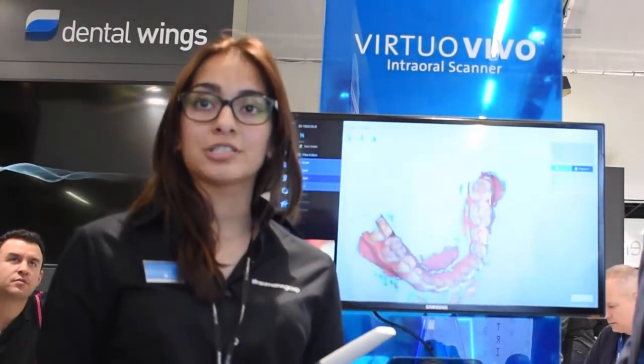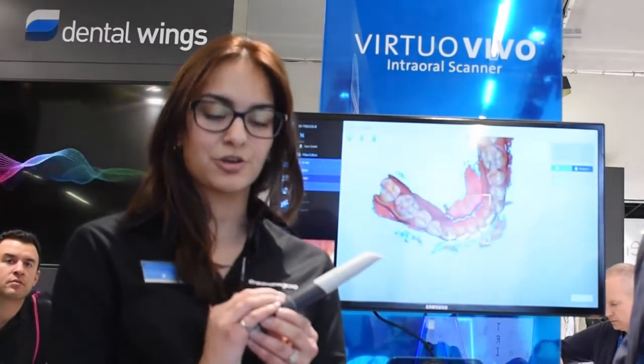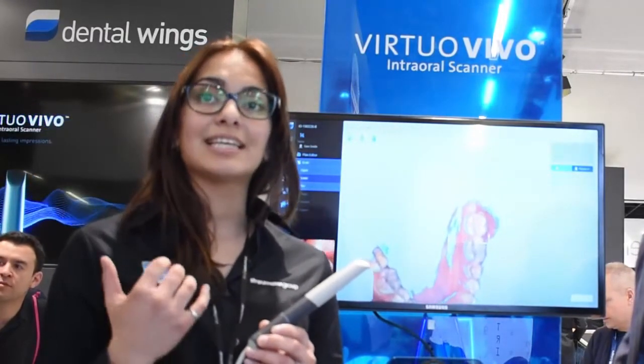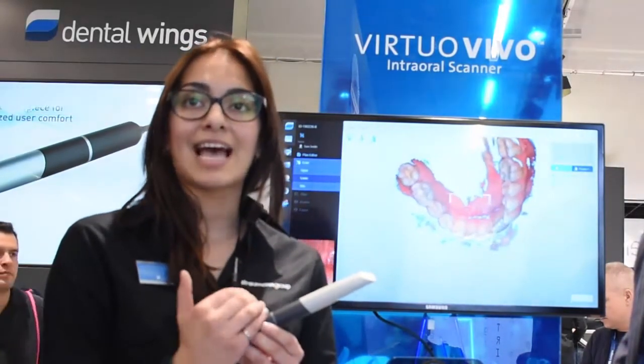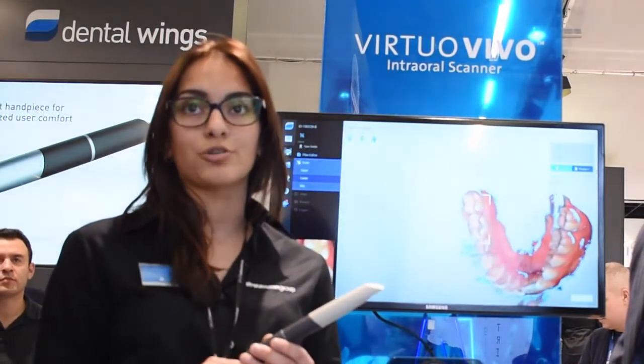We are doing colour scanning, and what's also important is that we have an indicator light right here, which means that the dentist can focus solely on the patient. So when this ring is green, it means that scan data is being acquired. When it's red, it signifies that you're no longer scanning.